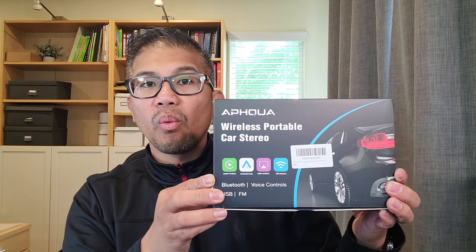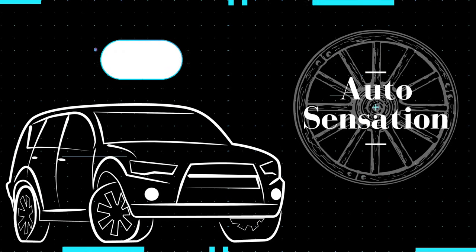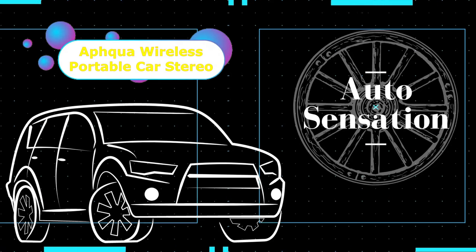In this video, we are going to install an AFQUA Wireless Portable Car Stereo. Hey guys, welcome back. My name is Greg and in this channel I create product reviews, mods, and install guides of cool car accessories and gadgets.